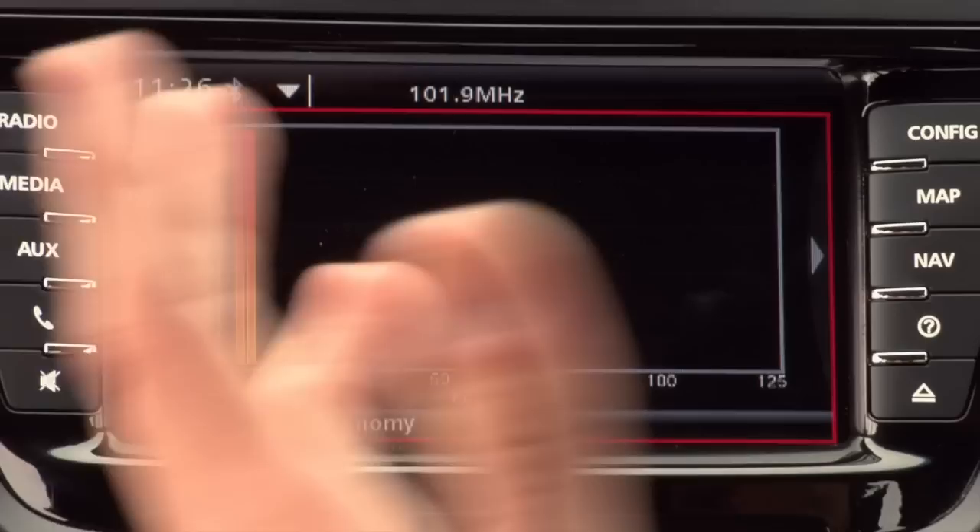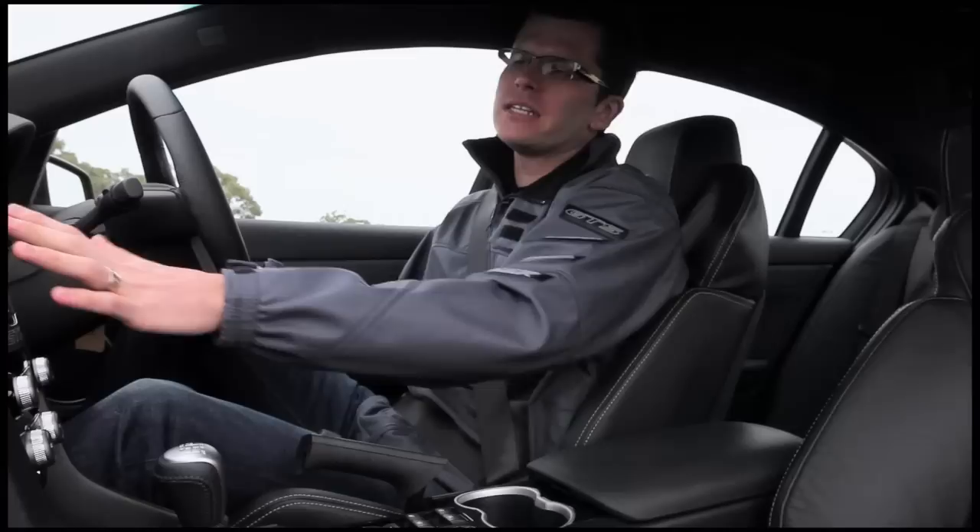This is a bar graph showing your litres per 100 over the last 100 kilometres — a very graphical way to see how good or how bad a job you are at using your fuel.